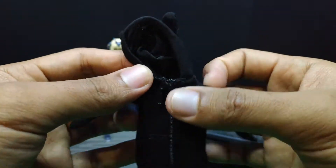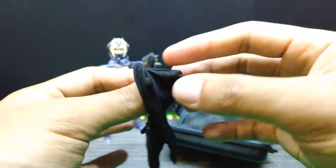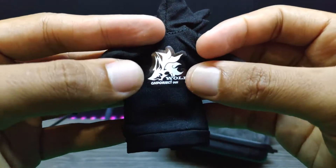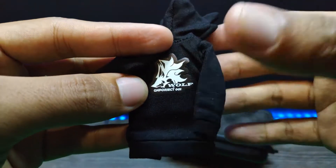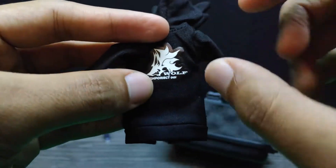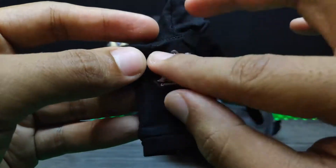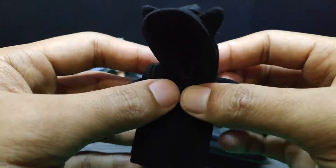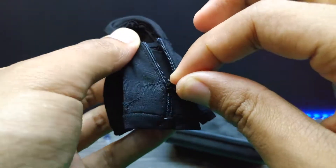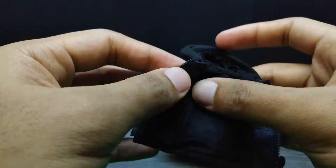We also have this jacket here for GN Wolf 001 — there are ears here, maybe wolf ears. At the back there are some stickers that say 'Wolf GN Project 001.' There's actually a misspelling — it should be 'GN Project.' These are press-type stickers on the jacket, and we have a very tiny working zip right here.